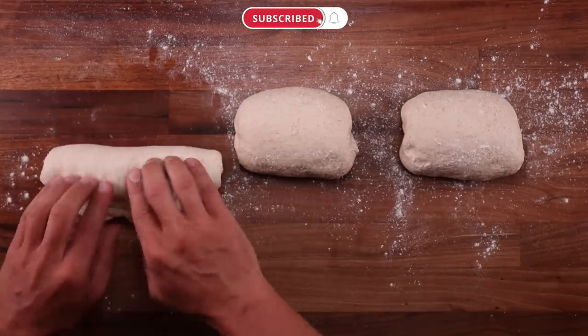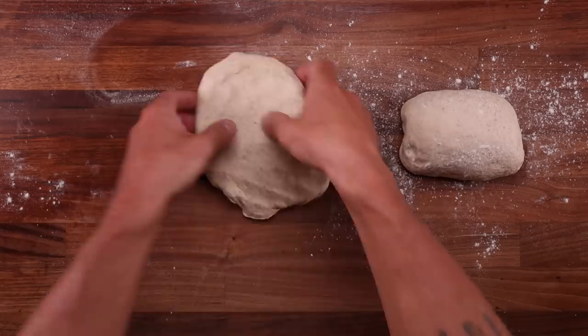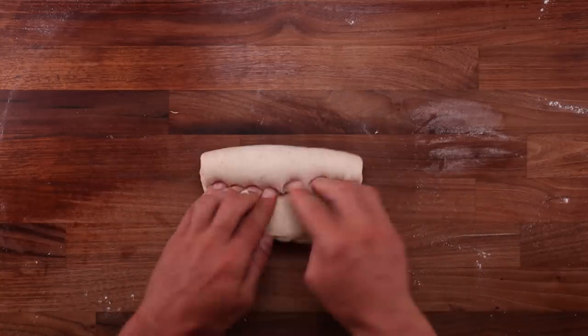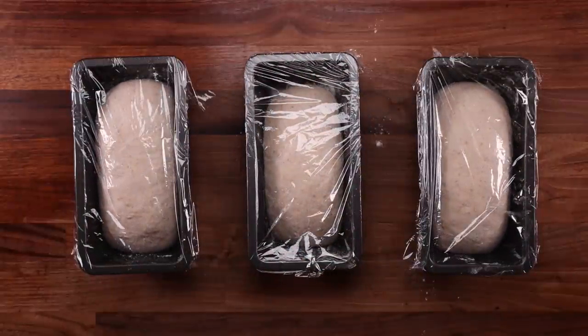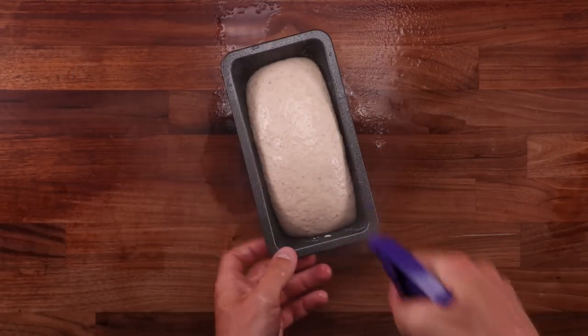We'll do the final shaping now, place the doughs in loaf tins, let them rise, and then bake them. Kind of a short video today — I don't really have much else to say. We've done these kinds of comparisons countless times; there's nothing new here. All I want is the answer to the question: is it worth using a pre-ferment when cold fermenting? And I'm pretty sure it is a yes or no question.